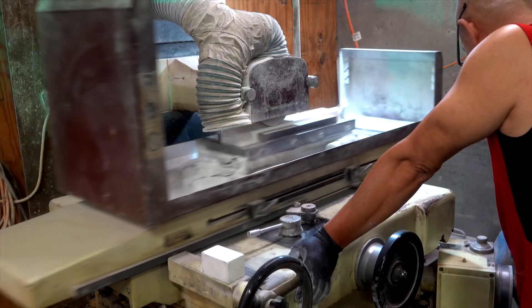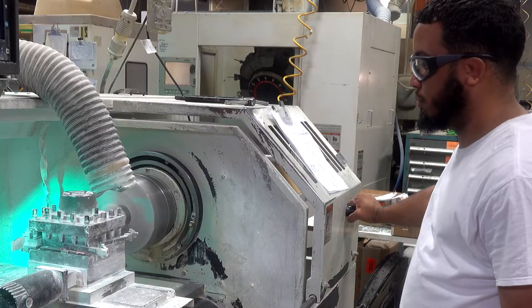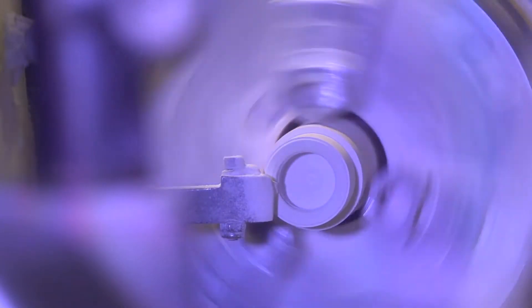So after it's fired and it comes out, we don't have to do any post-fire machining, which really is where the cost is in the component. When we're green machining, we can turn parts, mill parts, and surface grind parts very quickly and remove that material.